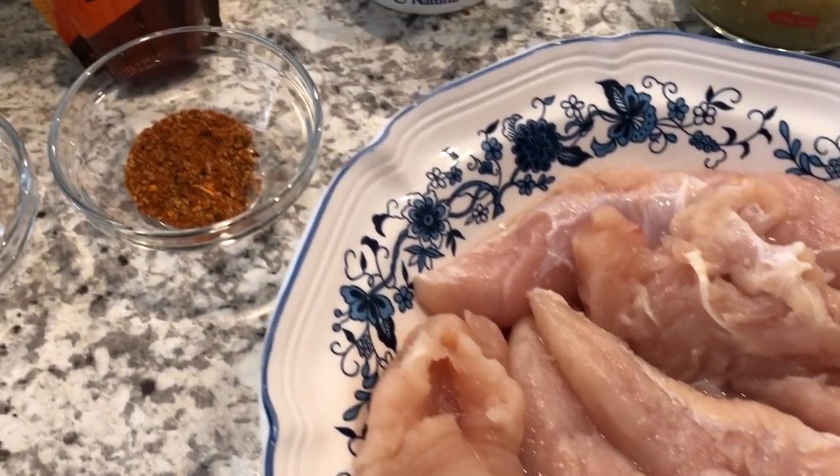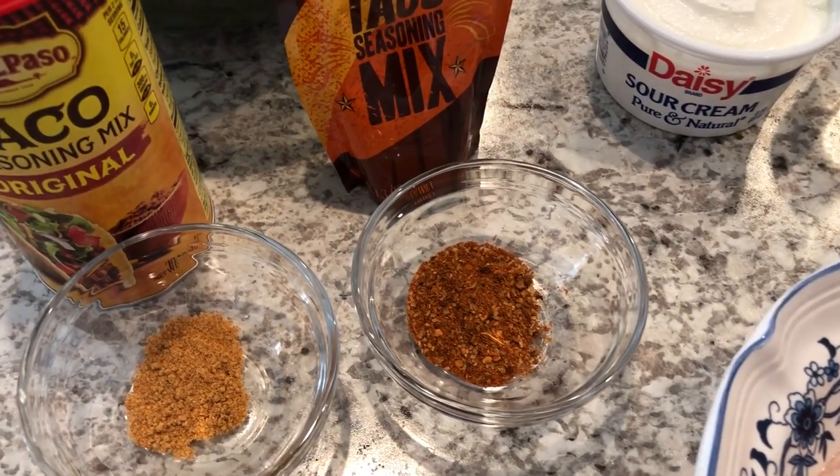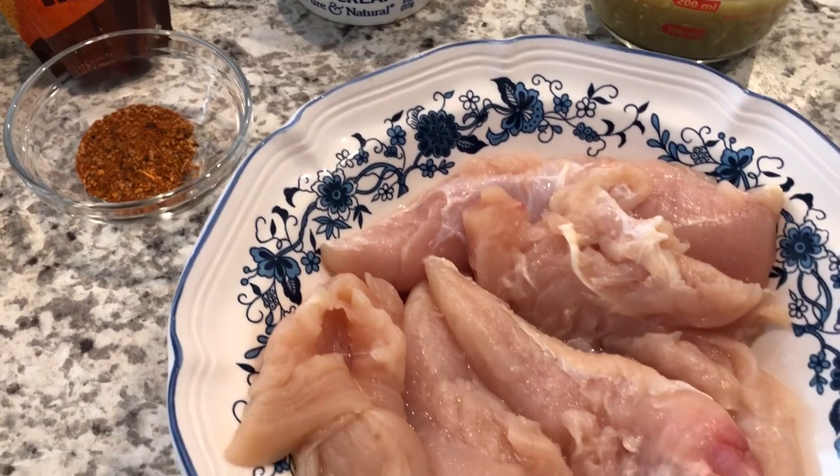I plan on serving mine over some jasmine rice and then I'm going to stir-fry some fresh broccoli. Let me get started and I'll show you how it all turns out.